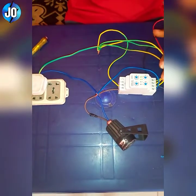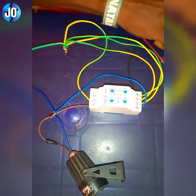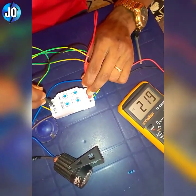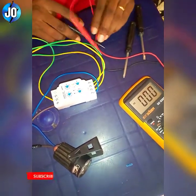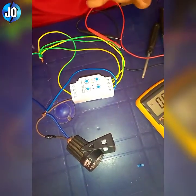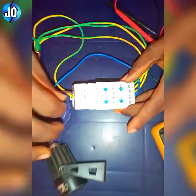Looking at it, when I switch on this socket, you see that it will be off. Meaning that these are connected to normally closed. Now when I test with my meter, you see that from common to normally closed it's not giving an exact voltage, but normally open gives you 217 or 219 volts. So we are going to transfer the connection to normally open. I'll change the live wire — instead of connecting it to terminal one, we connect it to terminal three, because two and one are normally closed and two and three are normally open.